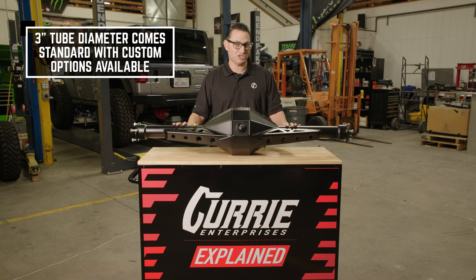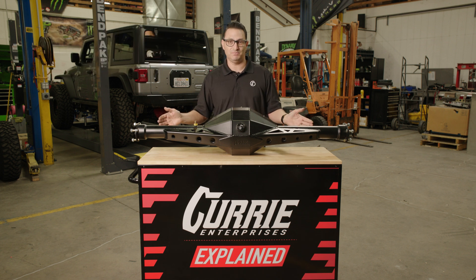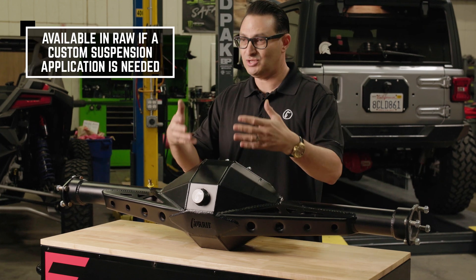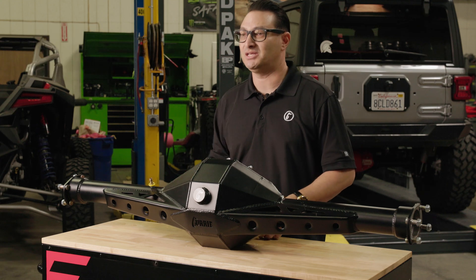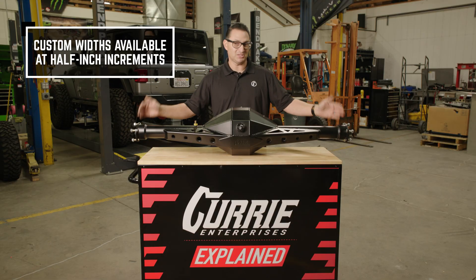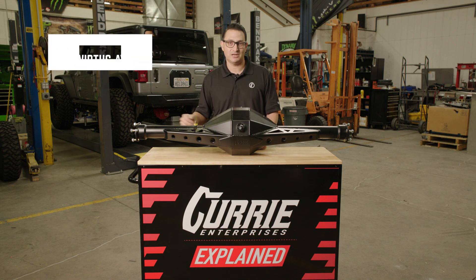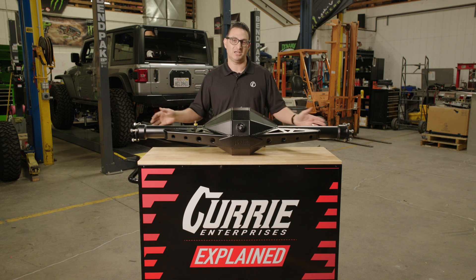This is going to be our three-inch diameter tube. There are also options in a three-and-a-half inch diameter tube, and this can be custom built. The beautiful thing about this style of housing, when ordered in raw, is you can weld to it. If you have four-link brackets or leaf springs that need to be welded in a specific application because you're building something custom in the back end, you're going to be able to weld your brackets to this. If you need a specific width, they can be ordered in half-inch increments directly from Curry Enterprises — we list them on our website. If you don't see a width you're looking for, please reach out to us and we'll be able to custom build you something.